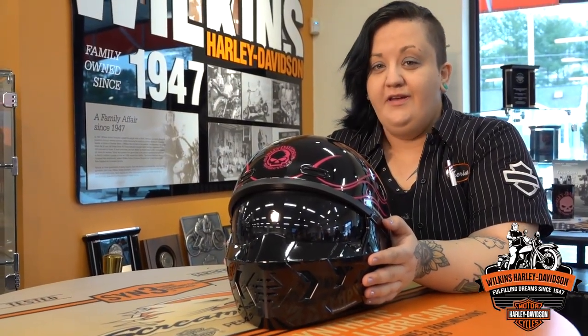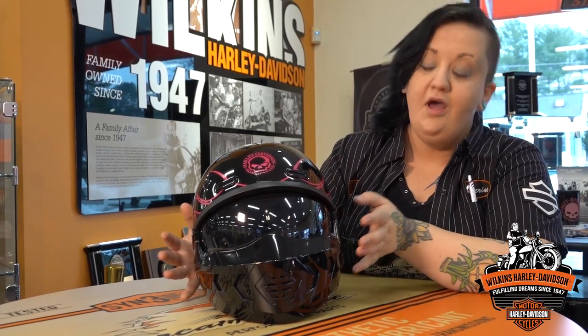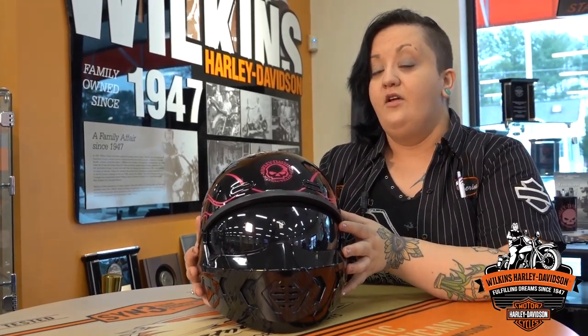Good morning everybody, Katherine here at Wilkins Harley-Davidson. I'm going to do a quick educational video on a brand new helmet that we got. This is the 2022 Willie G three-in-one conversion helmet, and what is really cool about this helmet is that it is three helmets in one.